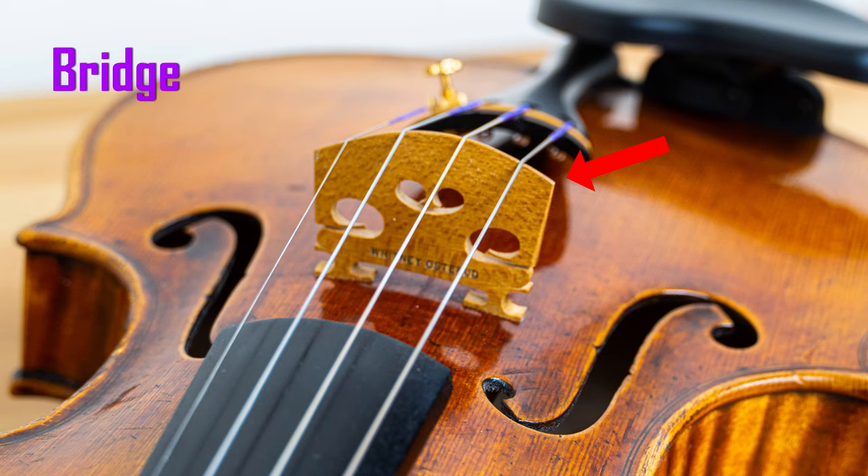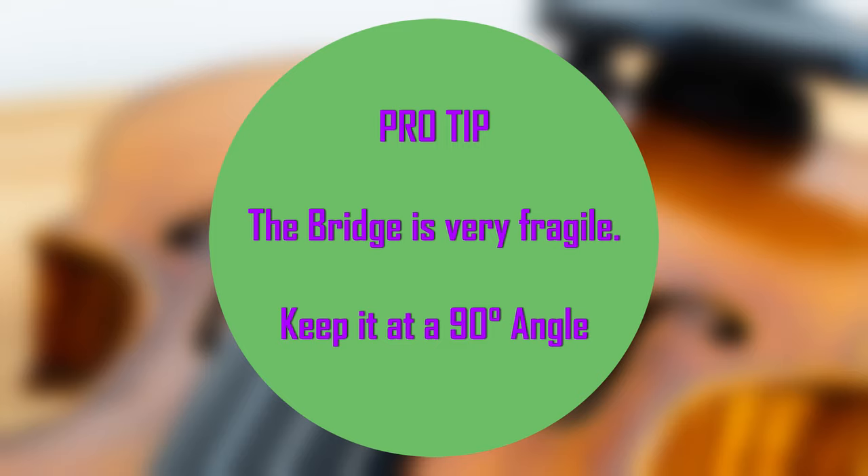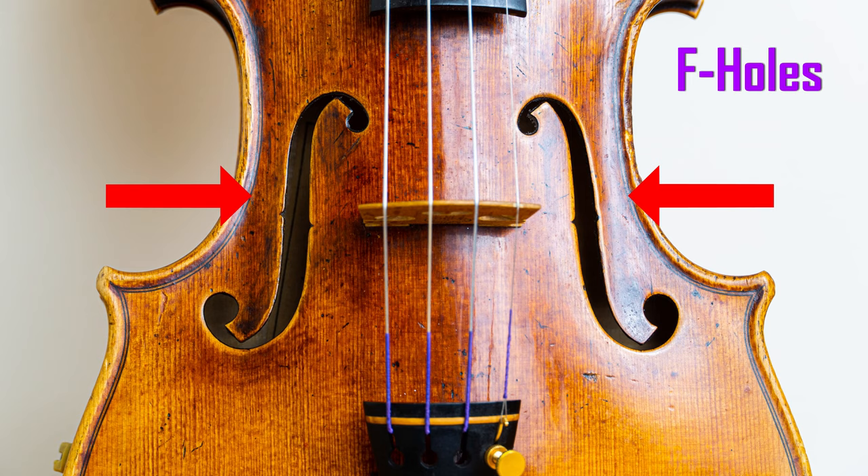This very thin piece of wood is called the bridge, and it helps the sound to travel from our strings into the violin. Pro tip: the bridge can be very fragile, so make sure it's always at a 90-degree angle. The bridge can be a little finicky to deal with, so if you're not comfortable moving it to that perfect 90-degree angle, feel free to consult with a local violin shop. The sound traveling through our bridge would be trapped inside the violin if it weren't for these long openings here called F holes.